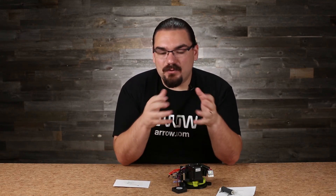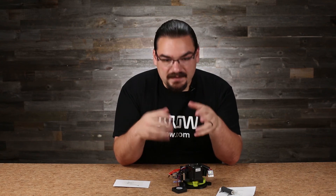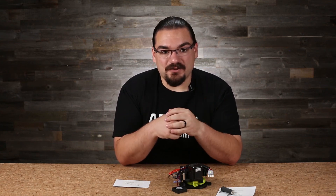So there you go — a little bit of how we can use heat for productive means and not destructive means in our electronics. Thanks for joining me in this. I'm Nicholas Powers with Aero Electronics.